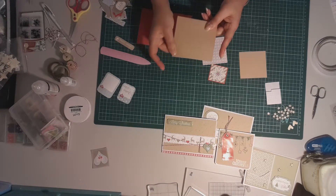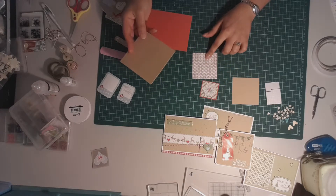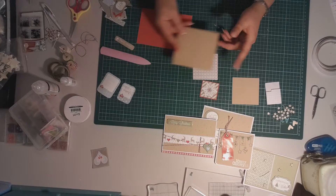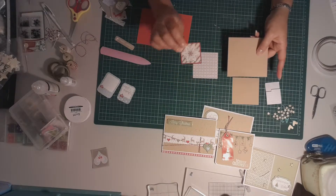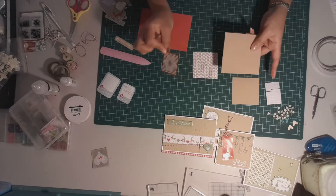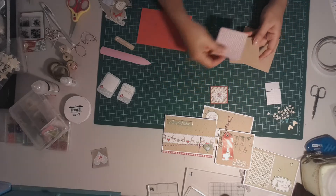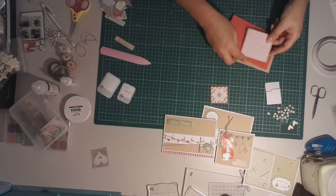I've got my brown sugar cardstock from Kazaz, and then what I've got is just a scrap piece of paper from that paper pack that I was talking about. I've got a die cut piece that I've mounted onto a red frame which I did a while ago when I had the kit — that was just sitting in my cut out pieces. I'm going to layer this up and put an embellishment on there.